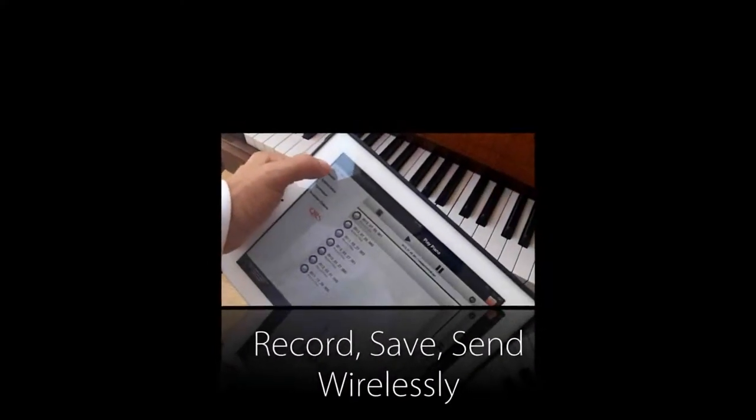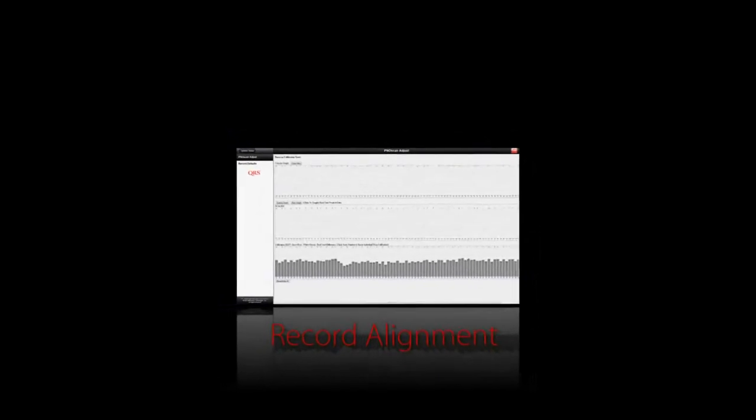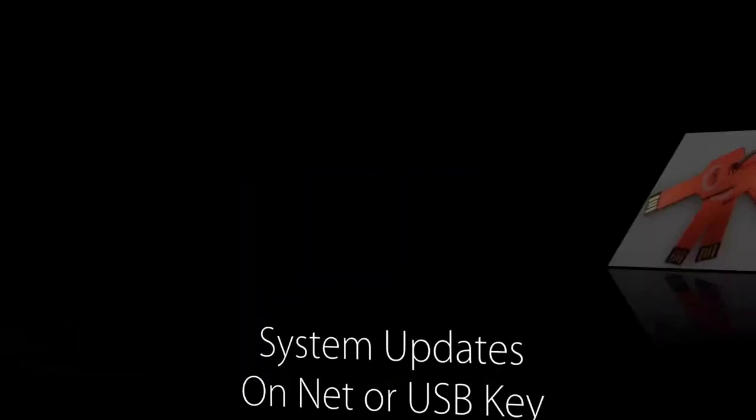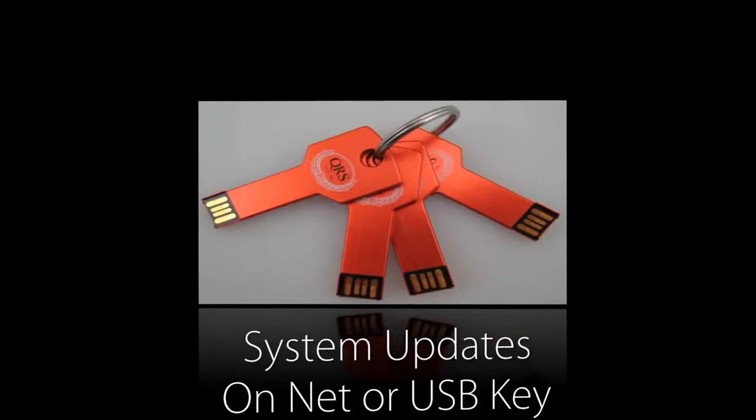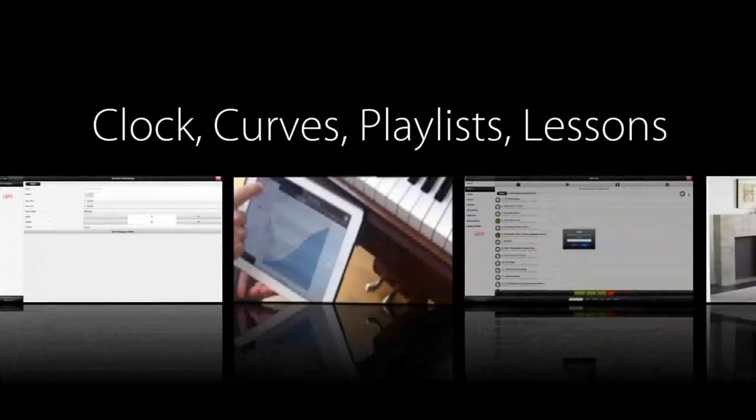And we don't stop there. If you have a sensor strip under your piano, we can now record on the fly and then utilize that file elsewhere. Our system has a lot more capabilities than I'm able to cover here — go out to one of your local dealers and try the system out.